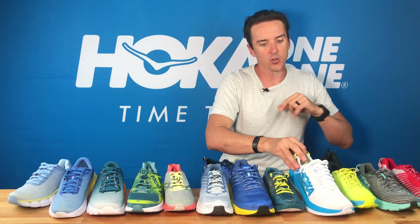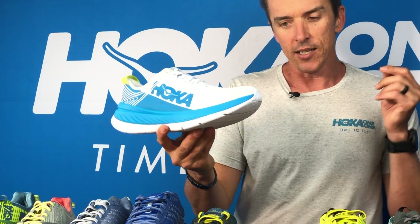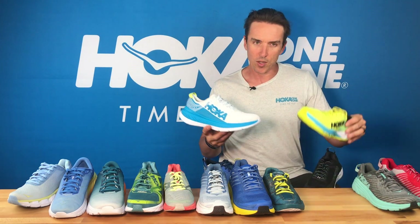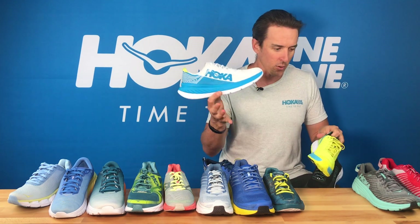Probably the most talked-about shoe in triathlon from us on road this year is of course the Carbon X. We are actually the only brand I can think of that has two carbon race shoes. So let's talk about these first.